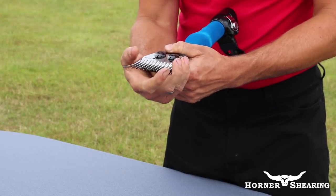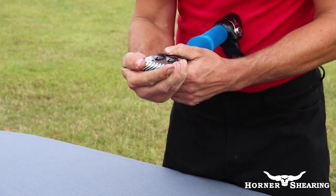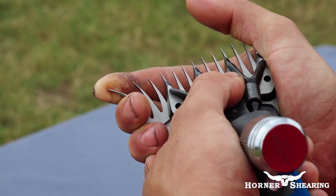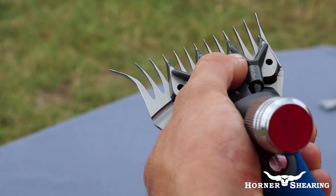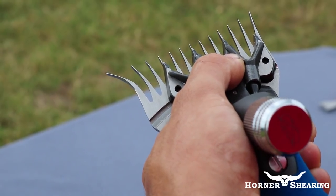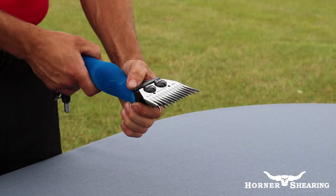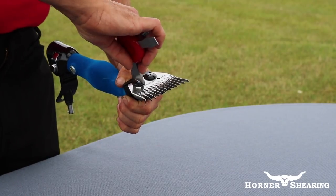To set the lead, move the forks and cutter so that one of the inner teeth sits on top of the central tooth of the comb. As a general guide, you should aim to be able to see 1.5mm between the tip of the cutter and the bevel of the comb. Tighten the comb screws firmly and apply tension.